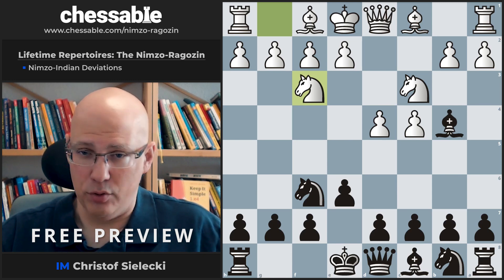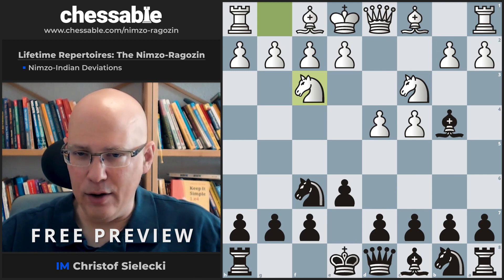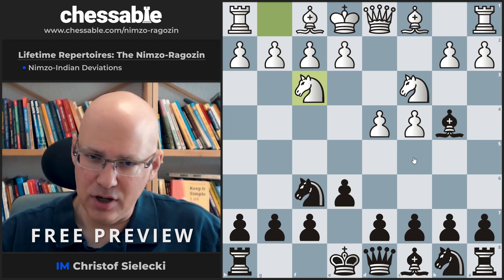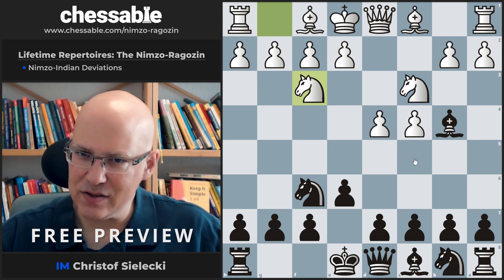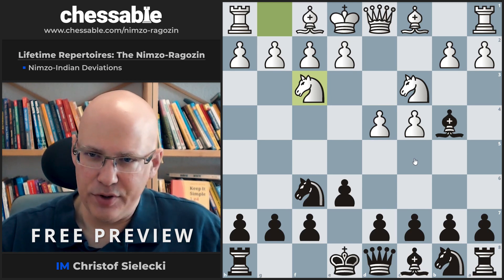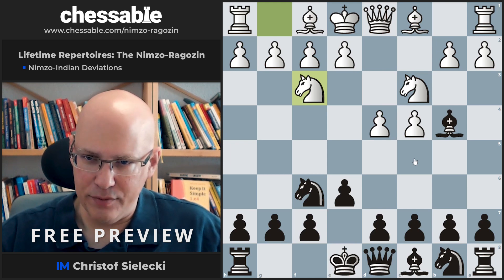This is not the only move, of course. When I wrote my book on the Nimzo in 2014–2015, I recommended c5 as an entirely different way to play. But you can also castle, you can play b6. So with d5, you have a ready-made answer with this repertoire, but it is extremely flexible for later modification.